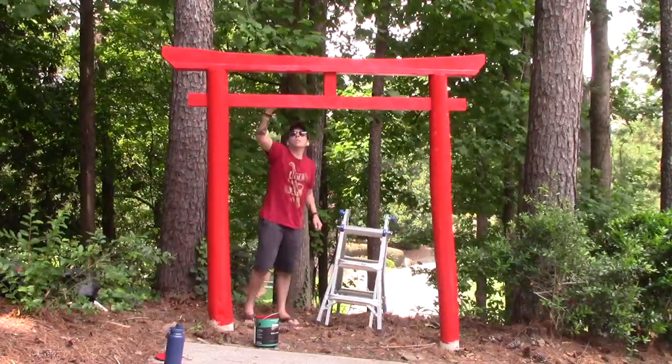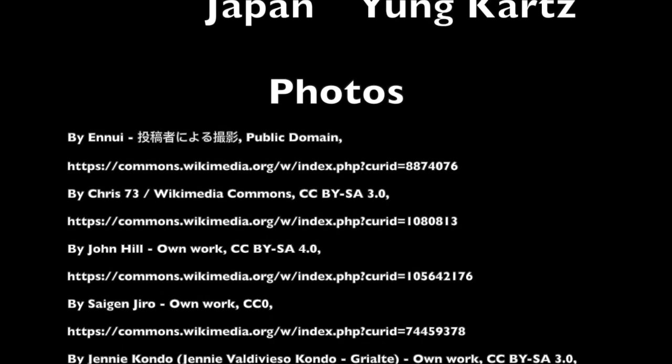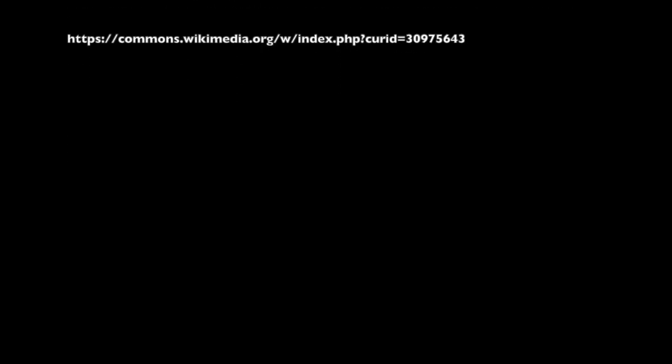But now that it's up, I think it looks beautiful, and I'm proud of the work I put into building it by hand.